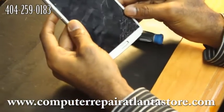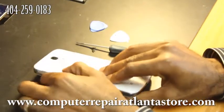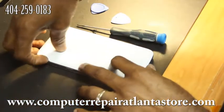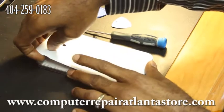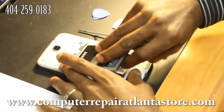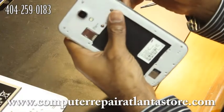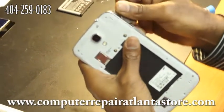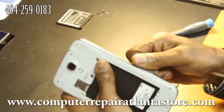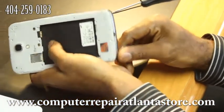First thing is to turn it over and take off the back cover. There's a little tab on the left-hand side once you turn it over. Go ahead and remove that, remove the battery, place it over here, and start removing all of the screws on the frame. Then use the pick to open the frame — just slide it around the entire frame and you'll hear a snap as it comes up.